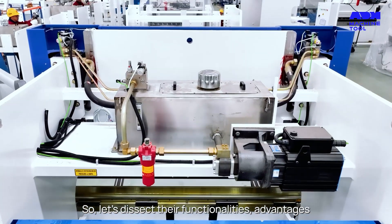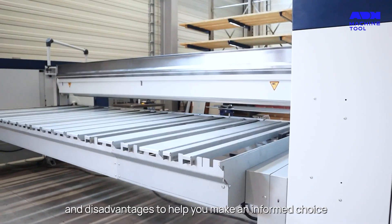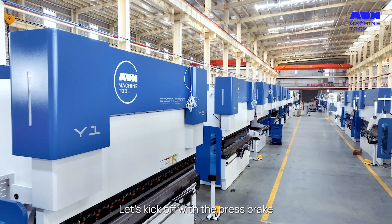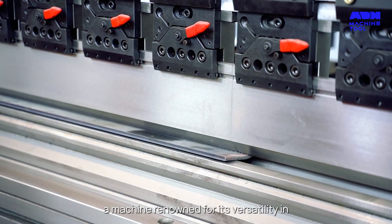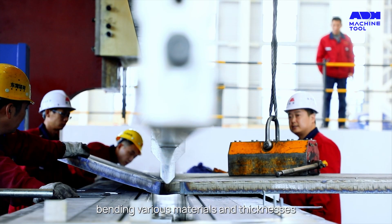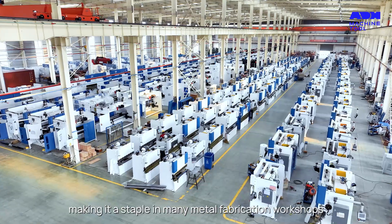So let's dissect their functionalities, advantages and disadvantages to help you make an informed choice. Let's kick off with the press brake, a machine known for its versatility in bending various materials and thicknesses, making it a staple in many metal fabrication workshops.